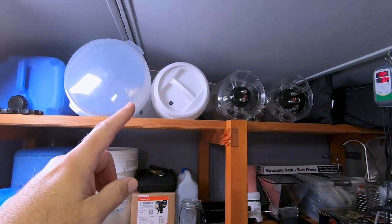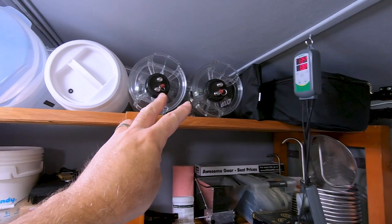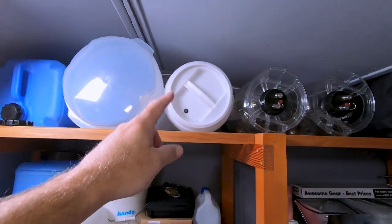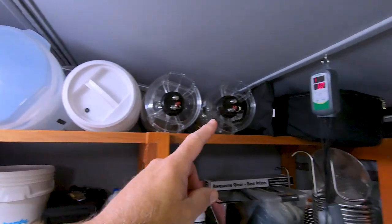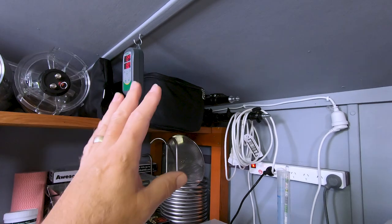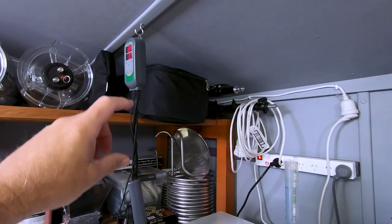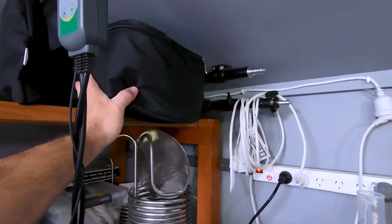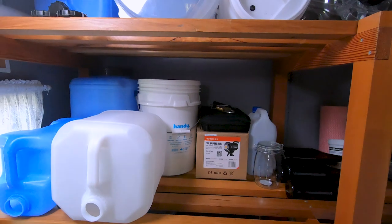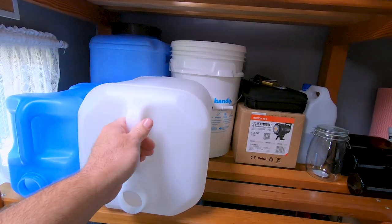Up the top I've got containers, old fermenters, and fermenters I don't use very often — my two Fermenter King Juniors and my old Cooper's fermenter from Country Brewer. I've also got some photographic equipment that rarely gets used stored up in the back where the roof nearly touches the top. On the next shelf I've got my hot cube.